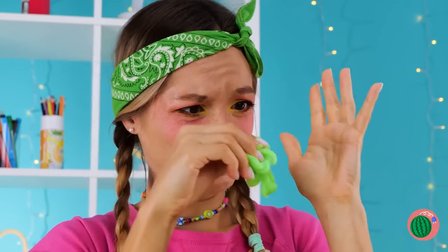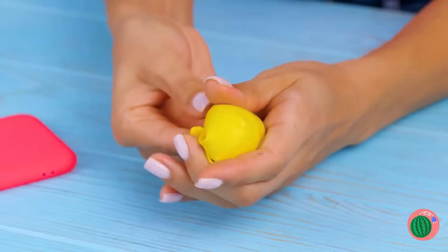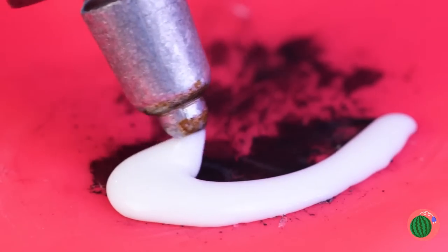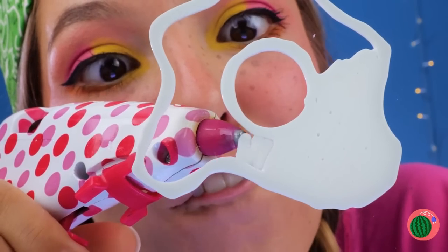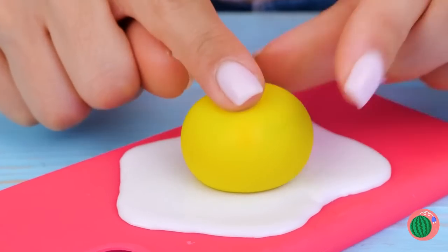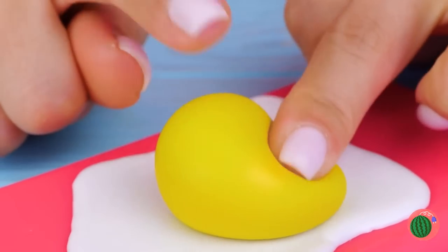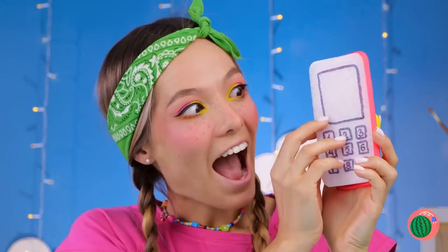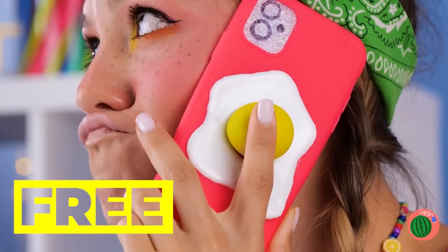Just take some slime and wrap it up. We'll need a base — get your glue gun ready. It's like an egg white, so just add the yolk. It's all nice and squishy. But what's a phone cover without a phone? Now that's multitasking.